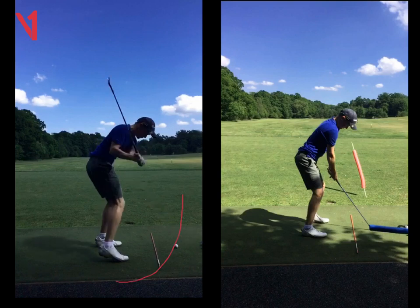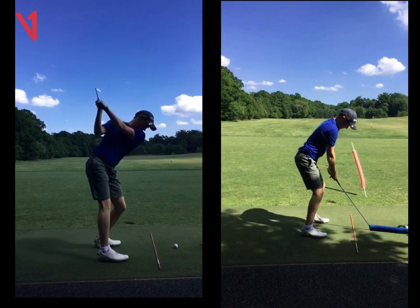If I asked you to kick a football, you would put your foot around it. Or to hit a tennis ball, you'd swing more in that direction — especially if you were right-handed or right-footed.